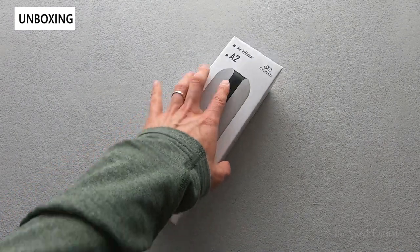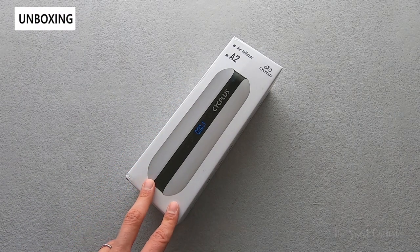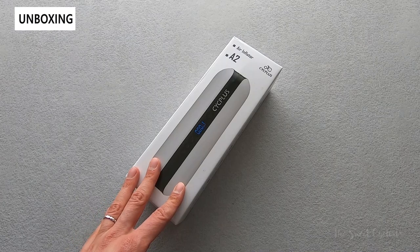The main difference between this A2 model and their other models — the A3, A4, and A5 — is that this is marketed directly towards cyclists, with a bicycle mount included.